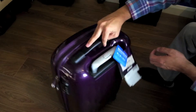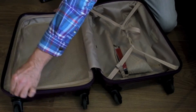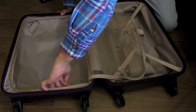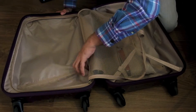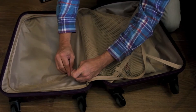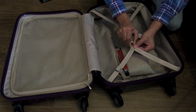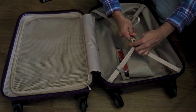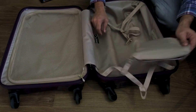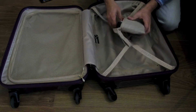Let's take a look at the inside. We've got one section here with a mesh zip that opens up nice and simple. That could potentially come away too for a secret compartment, as this appears to have a zip inside. We've also got these nice clips — once you get everything in, you can put this on top, clip it in, and pull it tight to compress things down a bit better.